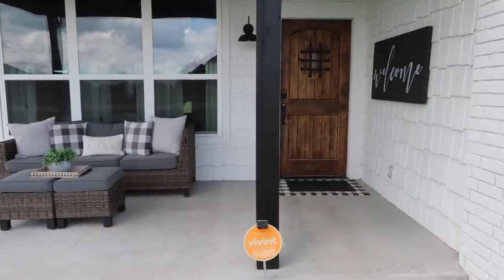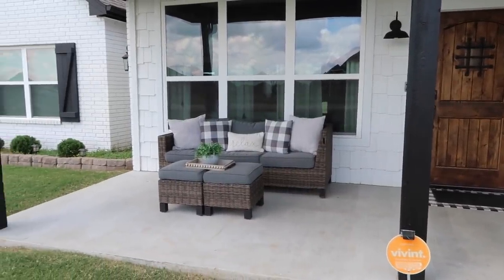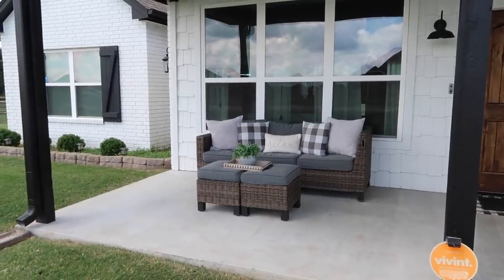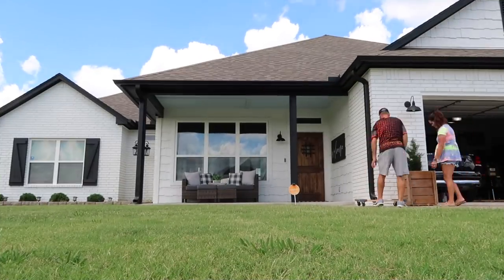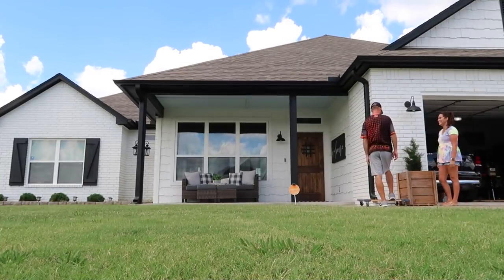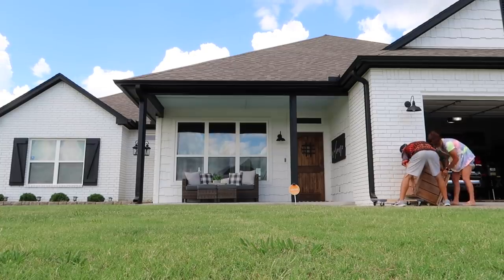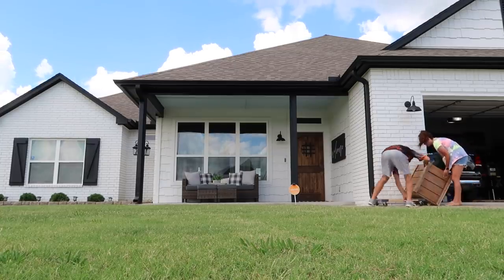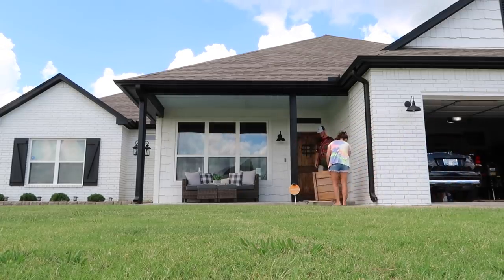We're going to be working on the planter boxes soon, but first I decided I wanted to put them up on our porch. These things are super heavy — solid wood filled with rocks and plants — so Chase got a dolly to move them. It was so heavy, so much work, and so hot. Spoiler alert: they didn't stay there — they ended up back in front of the garage. It was just a fun little workout, I guess.